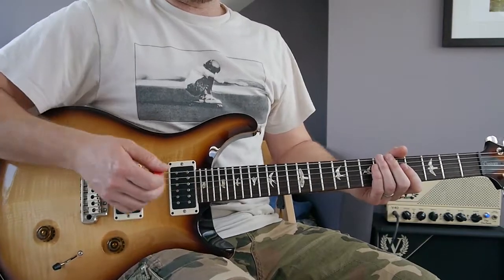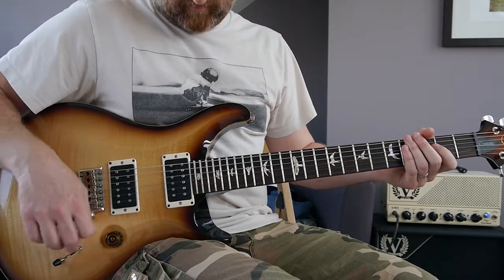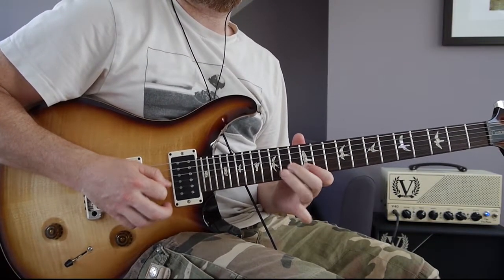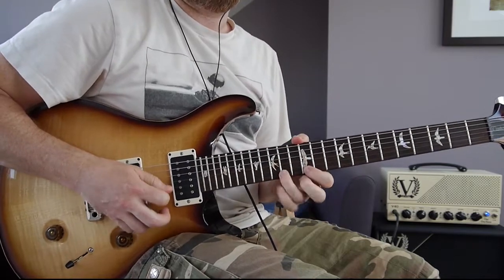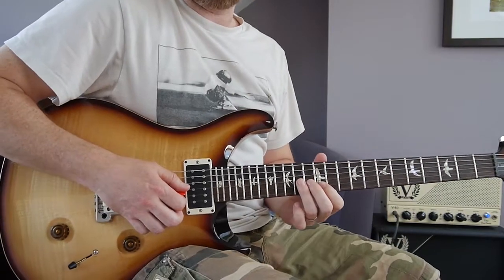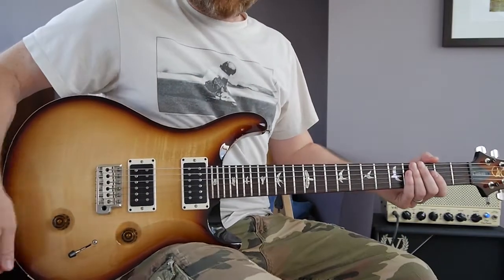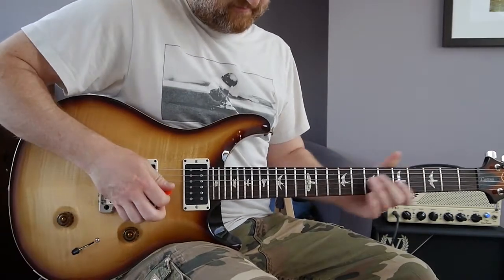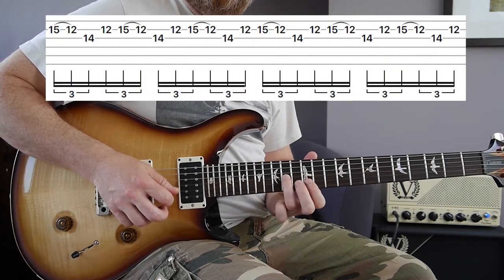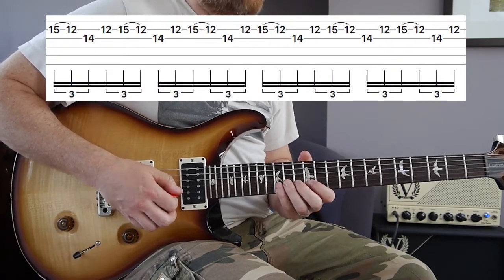Okay, solo time! Strap in because this is a fast one. Here is how it starts at tempo. Okay, so you start with this, and then you play this four-note pattern repeated really quickly.